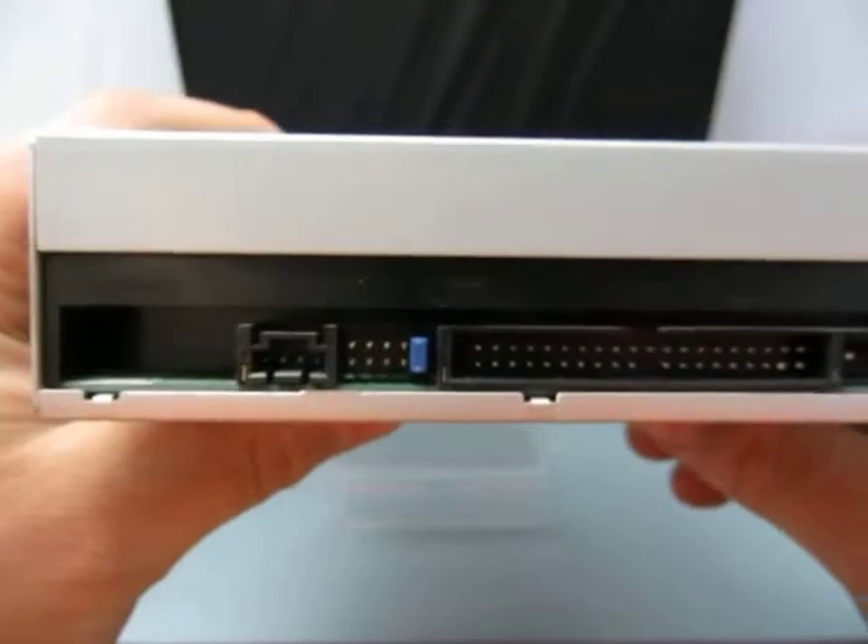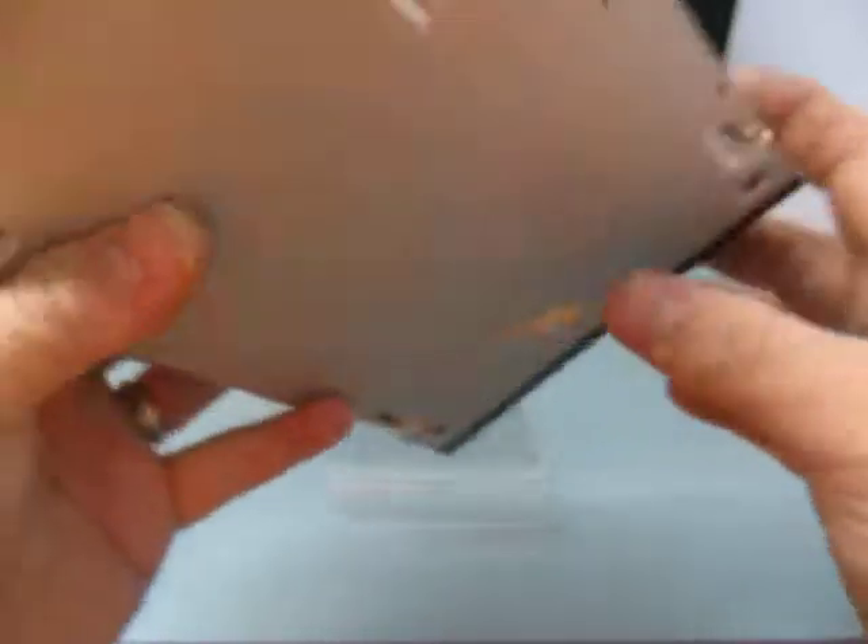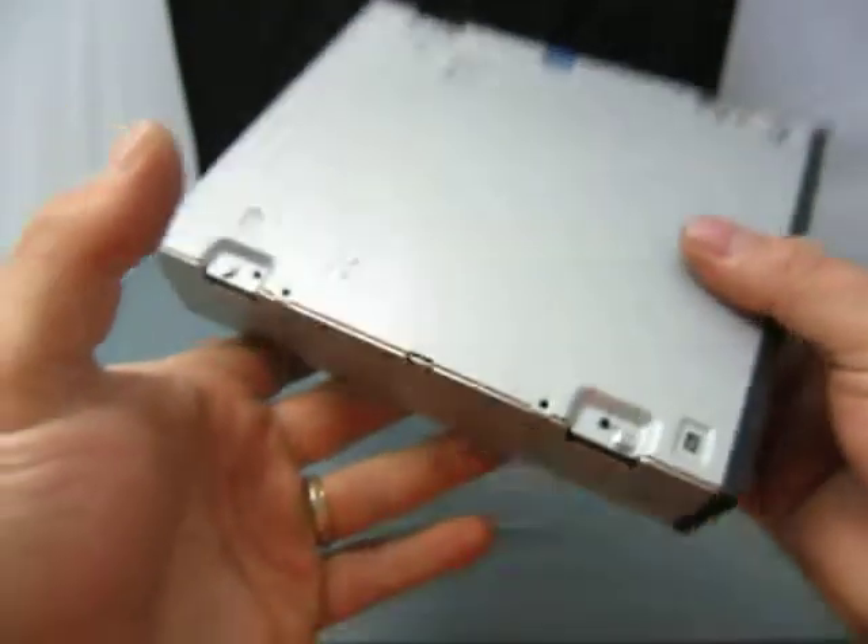Here's the information, and here are the plugs on the back — standard plugs. Everything else looks good.